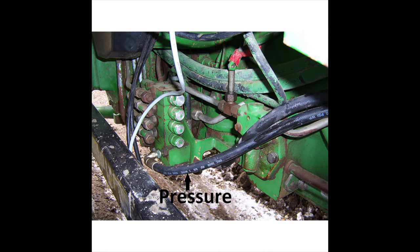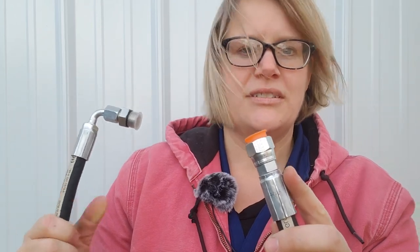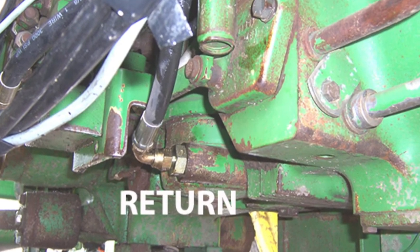How you're supplying oil to the control valve with this kit: this is the pressure hose, and this end is going to be plugging into the valve on the tractor and then this end will plug into the pressure port on the control valve. This hose then is for the return oil. This end of the hose will be going into the port on the filter on the tractor and then this end of the hose is attached to the return port on the control valve.